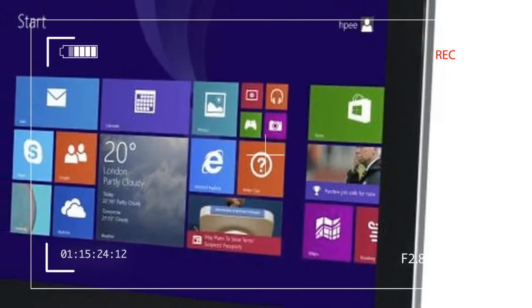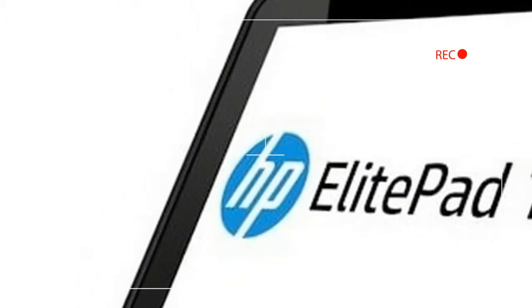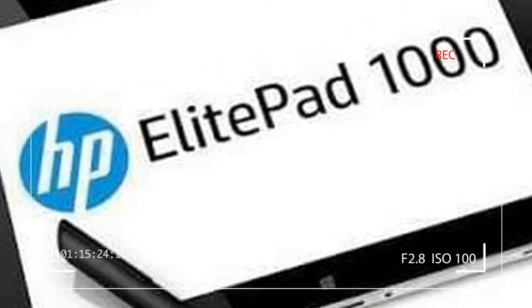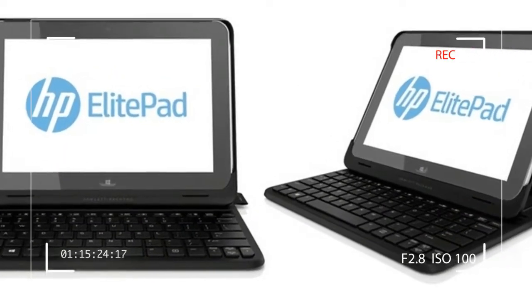Creating the perfect convertible business tablet seems to be one of the primary quests of PC makers over the last few years. As evidence, I present the XA01-3 UU and the previous version of the tablet we are looking at here.